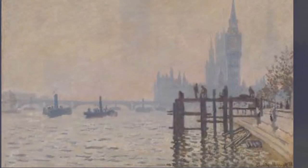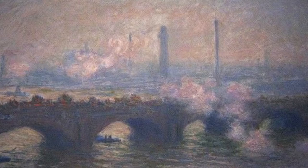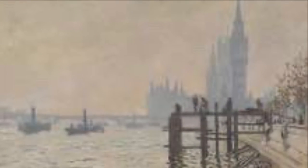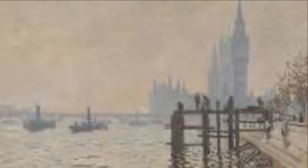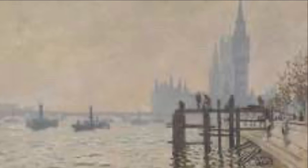In this lesson you will be learning a little bit about Claude Monet, the artist, and will learn to paint a picture in the style of Monet's The Thames Below Westminster. In our summer topic we will be exploring London waterways. The Thames is one of the most famous waterways in the UK and it was painted by Monet several times.